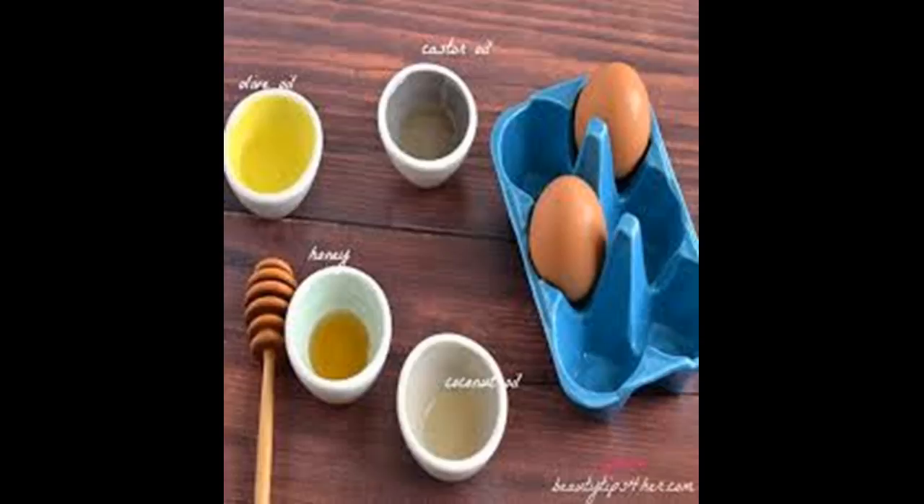Close the lid tightly and shake the jar for about five minutes. When you are done, take the lid off. Fill a bowl with very hot water. Make sure that the bowl is large enough to fit the jar.